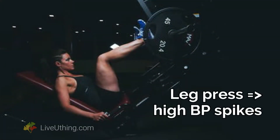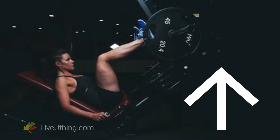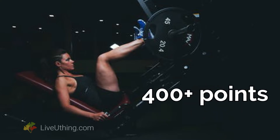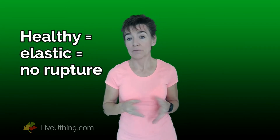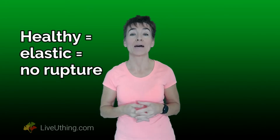Spikes so high that if I didn't see the research data myself, I wouldn't believe it. In some bench pressers, systolic blood pressure can go up above 400 points. That's crazy high. Wouldn't you think that such a huge spike must have caused at least one blood vessel rupture? But it didn't. The studied bench pressers survived and continued in good health for a long time afterwards.